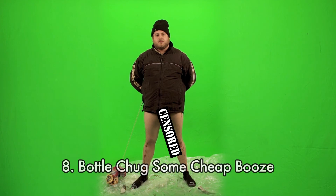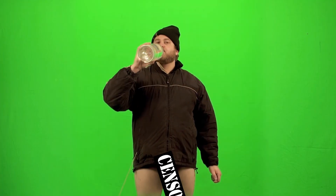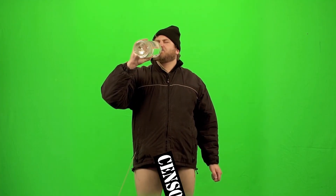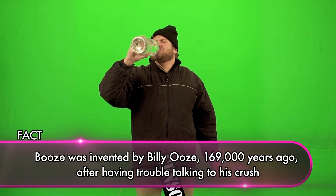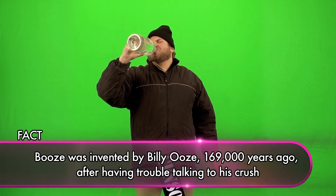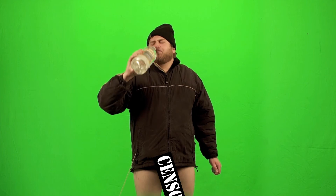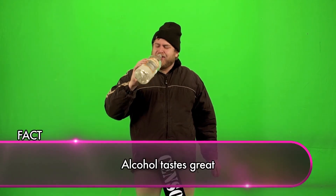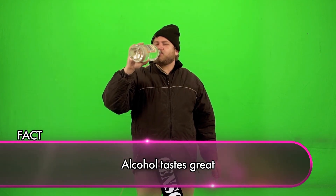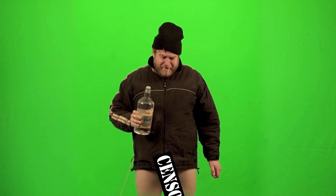Step number eight: bottle chug some cheap booze. Let's skip to you drinking it. Now it's important to bottle chug cheap booze because it can be kind of scary to put on pants. So if you drink some booze that'll take the edge off and make it easier when you're putting on pants to not feel embarrassed while you do it. Did you just spit it up? You need to drink a little more of it. Put your face back in it and drink that delicious beverage. I say cheap because I know my audience may not have a lot of money, but cheap booze does the same trick as expensive booze.